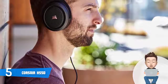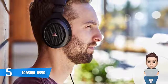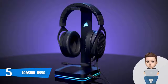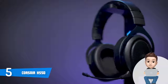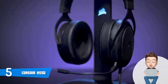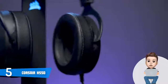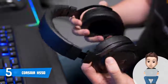When it comes to connection ports, this model comes with a fixed 3.5 millimeter cable that runs from the left cup. Since it uses a standard audio jack, you can connect it to your PS4, Nintendo Switch, PC, Xbox One, and iOS and Android devices without any problem. The HS50 is powered by a 50 millimeter neodymium speaker driver which does a really good job — the sound you will hear is detailed, accurate, and crisp.